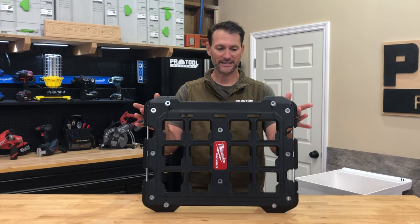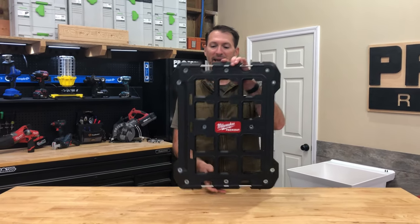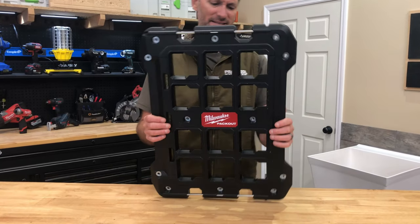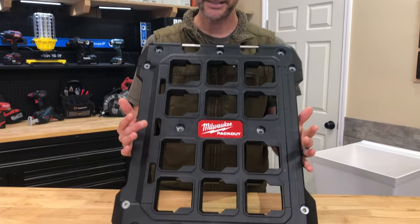Kenny from Pro Tool Reviews, and I am trying to get really excited about this — it is the Packout mounting plate. So let's see what we can talk about and then see if we can find a reason to get excited about it.